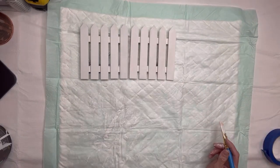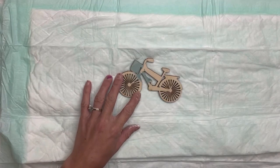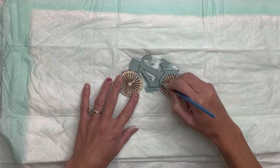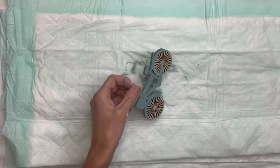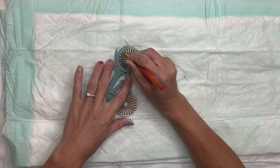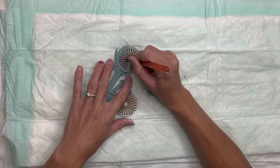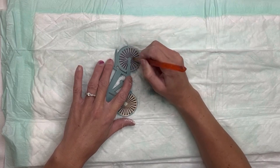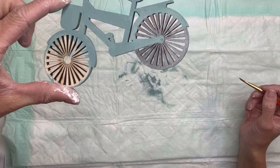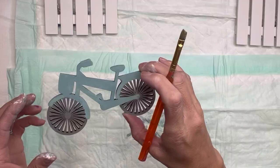Next, I found this wood bicycle from Hobby Lobby — it was 99 cents and it was with all their wood cutouts. I'm going to paint most of the frame of the bike with some Wise Owl Higgins Lake, then take the metallic paint in silver — this is also from Wise Owl, it's one of their Heavy Metals metallic gilding paint — and paint the spindles on the tires with the metallic silver. I love how this Heavy Metals paint covers; it's nice and thick and covers great with just one coat. Then I'm going to allow that to fully dry.